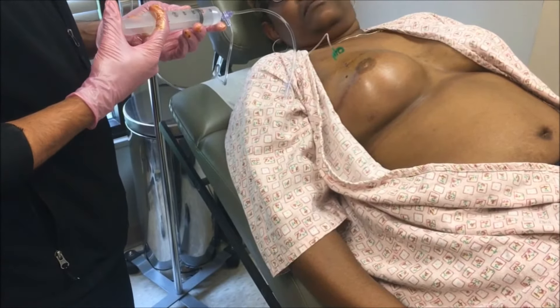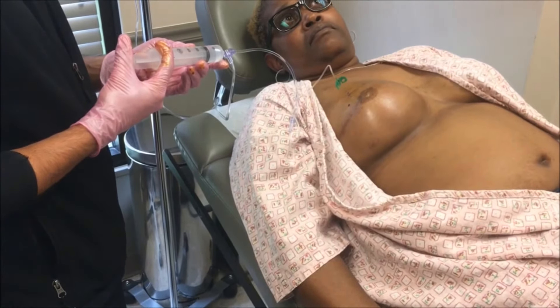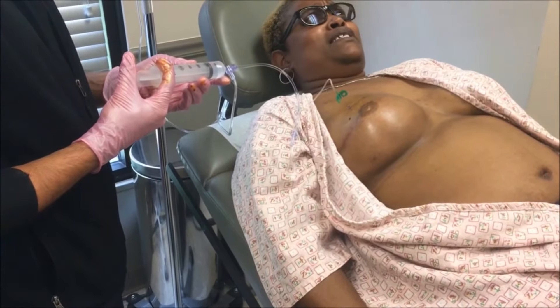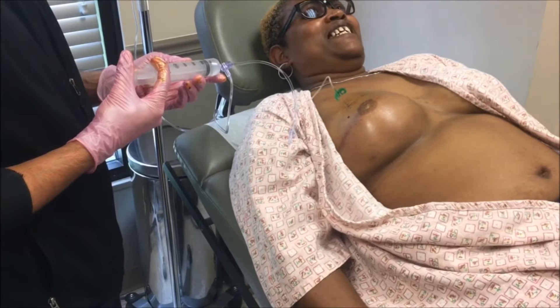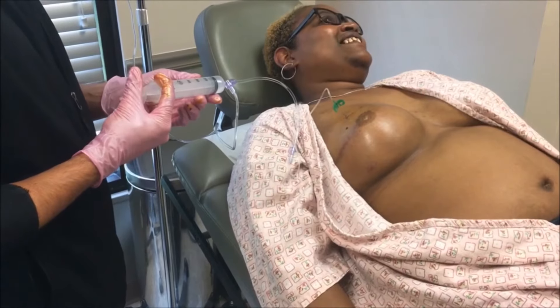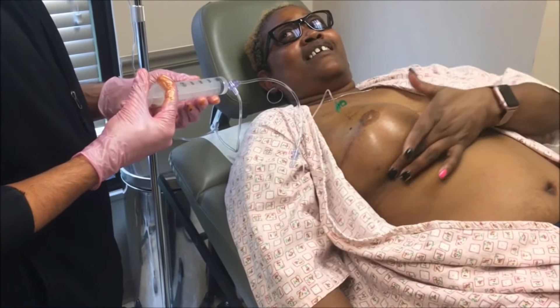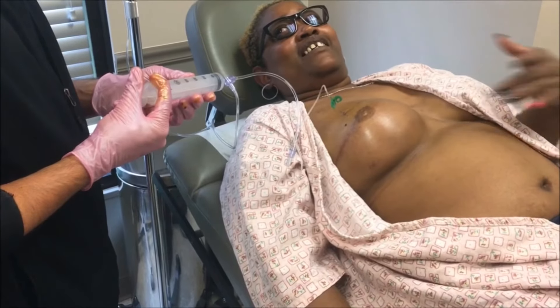So tell us about your last fill — did you feel it expanding last time you were here? Oh yes, I was in love with it. I was like, yes, it's a booby! Are you still feeling it now? Are you feeling this get bigger? When I sit up, that's when I feel it more — up under there.